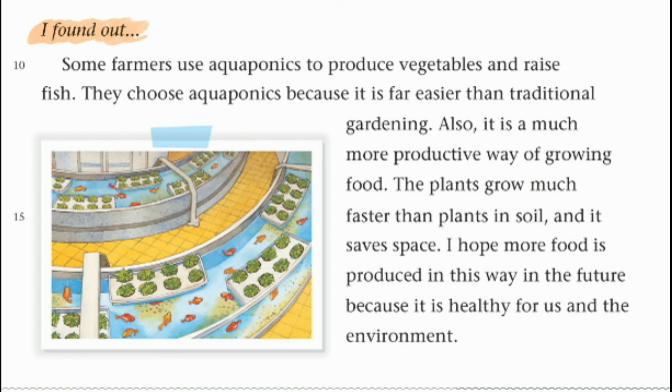I found out some farmers use aquaponics to produce vegetables and raise fish. They choose aquaponics because it is far easier than traditional gardening. Also, it is a much more productive way of growing food — the plants grow much faster than plants in soil and it saves space. I hope more food is produced this way in the future because it is healthy for us and the environment.